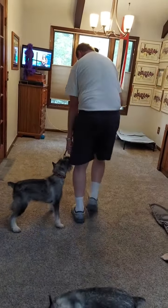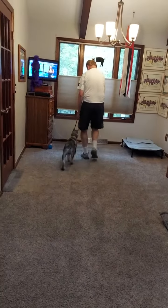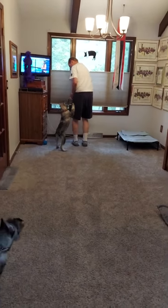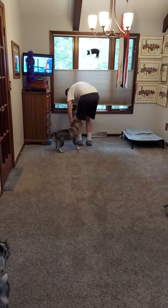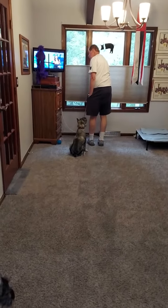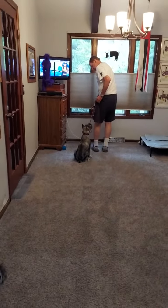Eventually you fade out that backing up part. But for right now they're getting the hang of it. When you start out, lure them — that's how they're going to learn. And then later on, you will start giving them less and less treats.